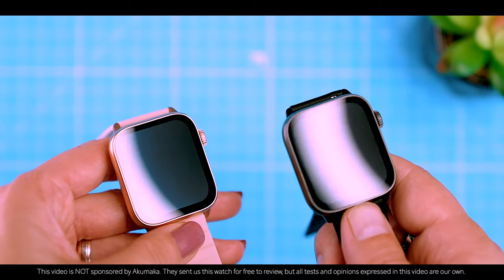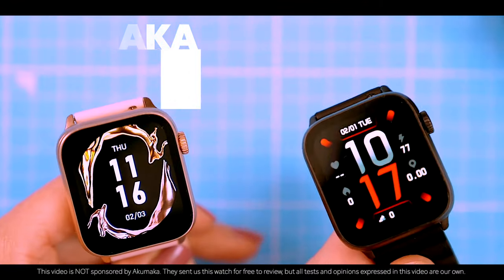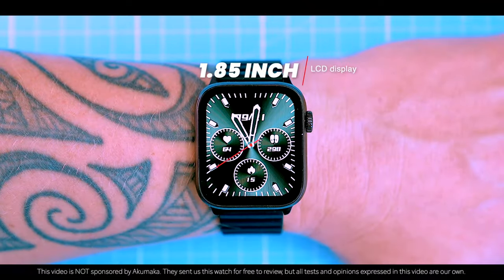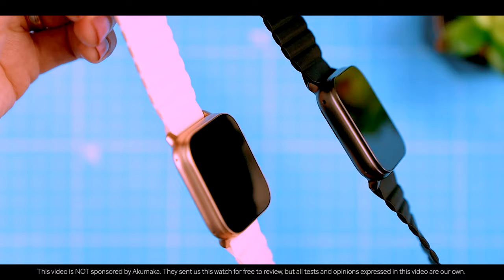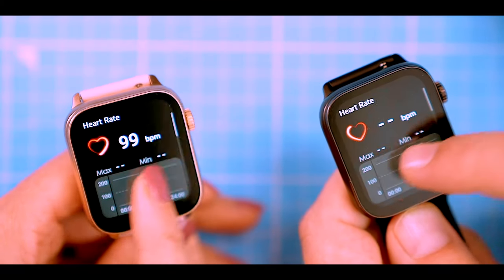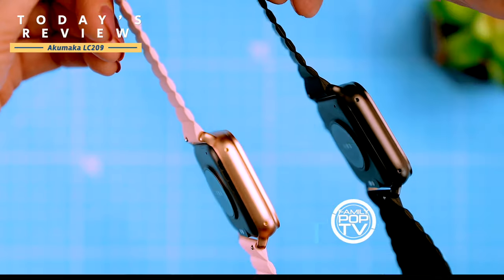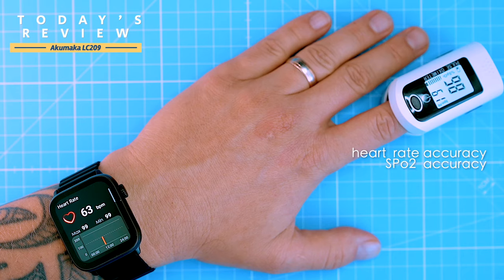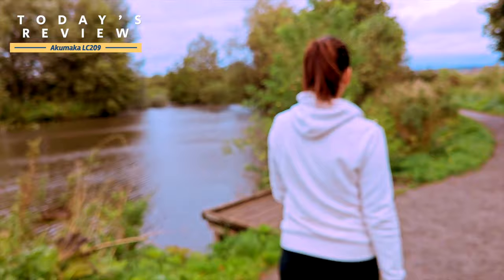This is the LC209, a brand new smartwatch branded as Akumaka, with a 1.85 inch LCD display and phone calls functionality. It's a budget watch, but it's got a premium sporty design that makes it one of the best looking budget watches I've seen in 2023. In this video I'm going to show you everything you want to know about the LC209, including heart rate, blood oxygen, and step tracking accuracy, as well as all its features.